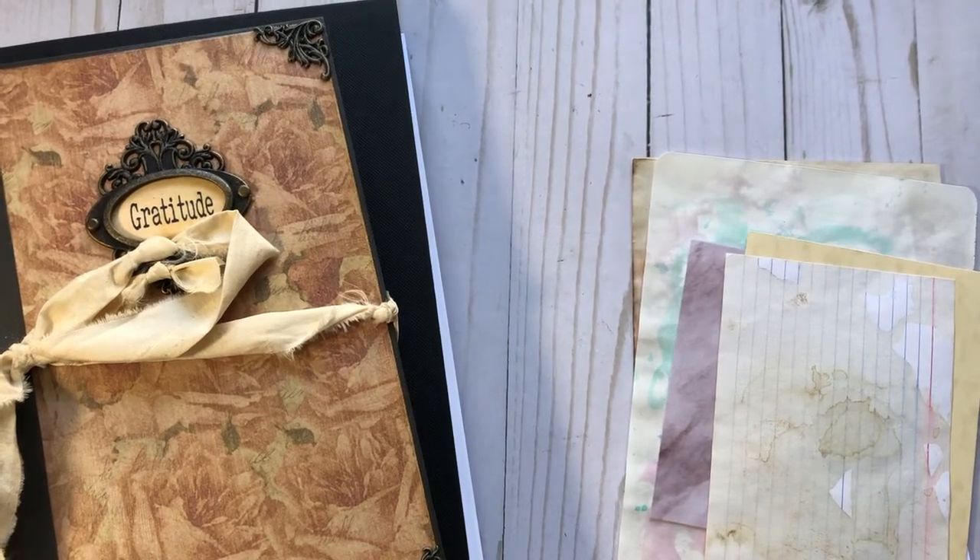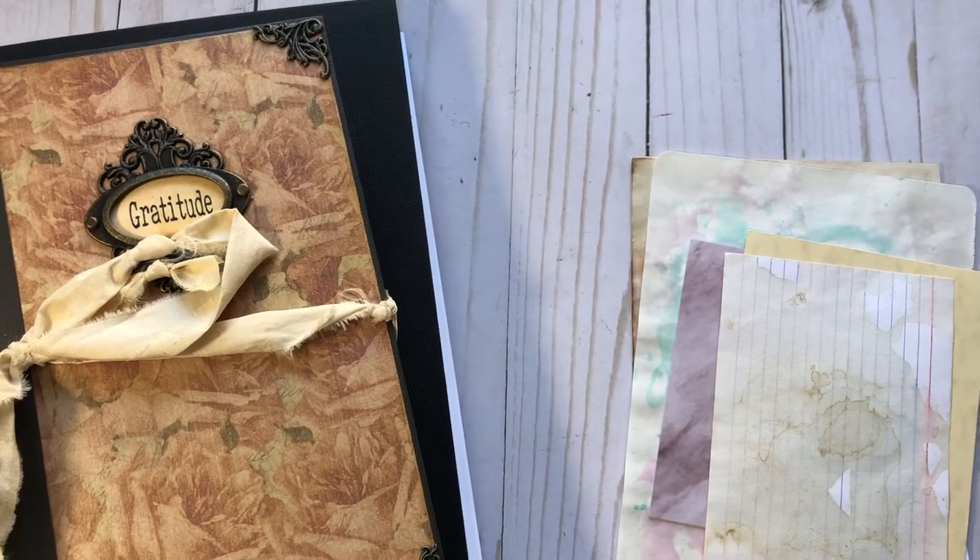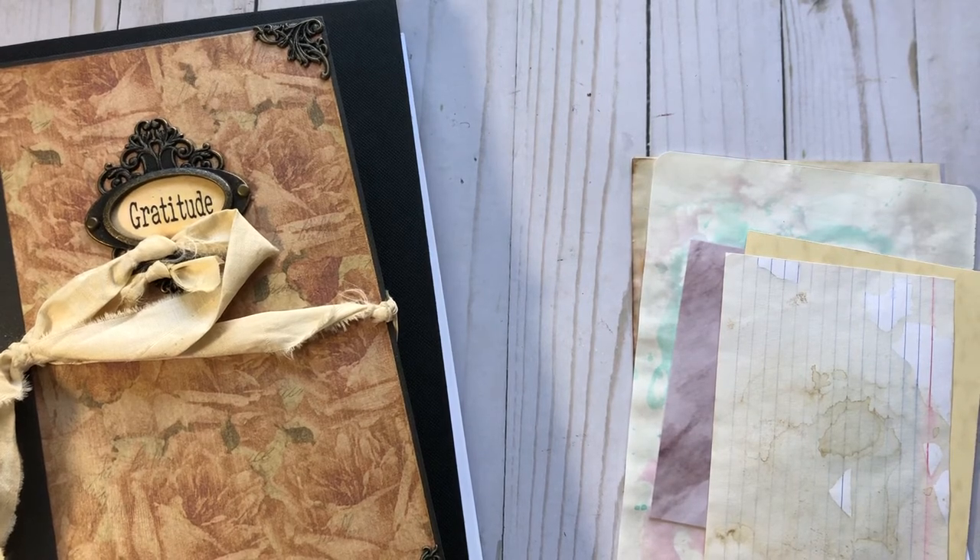Hi y'all, it's Joanne. Welcome back to my channel. I'm back today to start the second new series this week. This one I'm calling the 5 Prompt Weekly Collage Art Series.